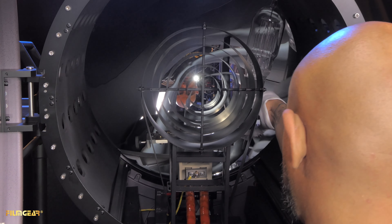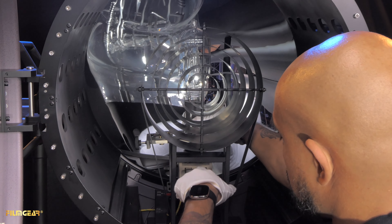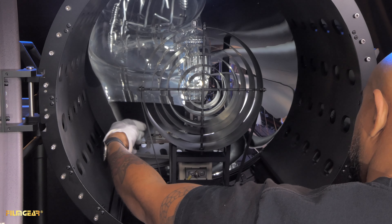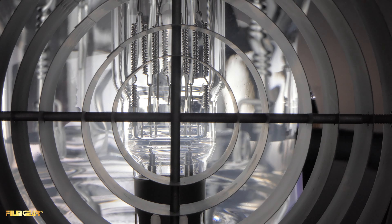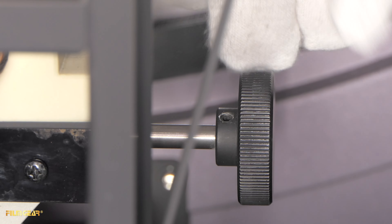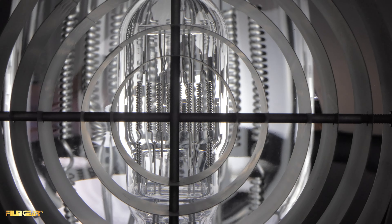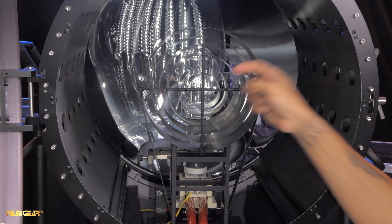To install the globe, insert the pins into the ceramic base here, then lock the back and lock the side. You'll notice that the center of the bulb where the filaments are is not in the center of the mirror — so to adjust that, use the elevation adjustment until the globe is in the center of the mirror.